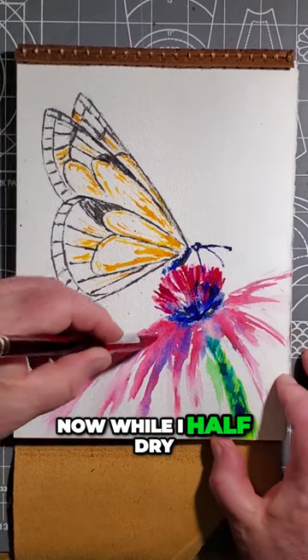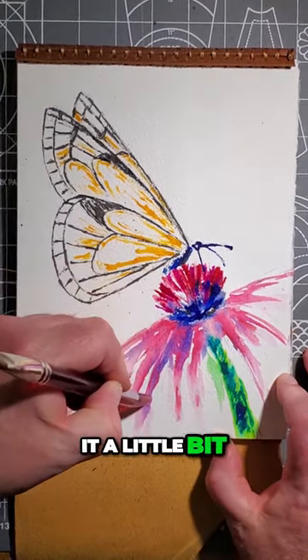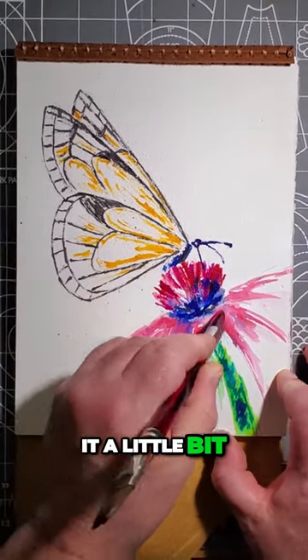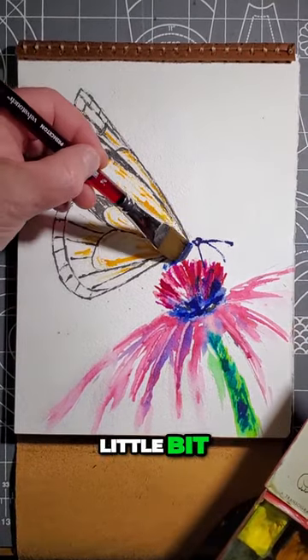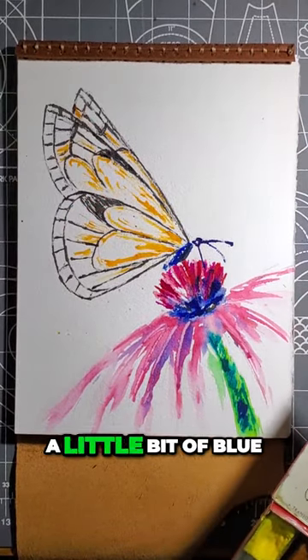Now while I'm half dry, I'm going to scrape it a little bit. Let's do the body of the butterfly a little bit — just a little. I'm going to use a little bit of blue.